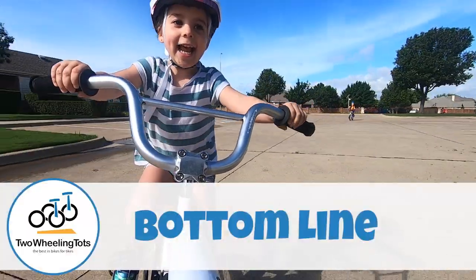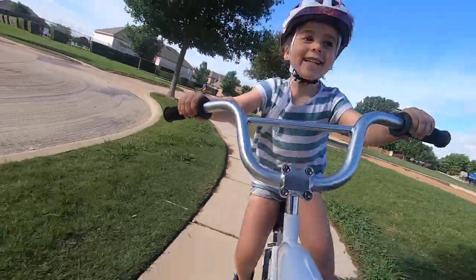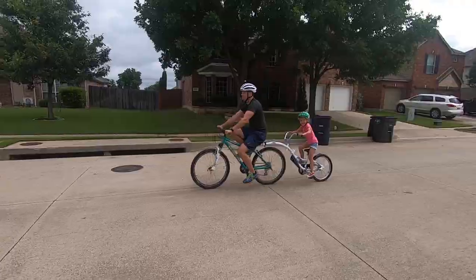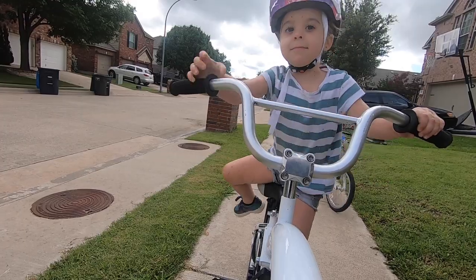So what's the bottom line? The WeRide Co-Pilot makes for some memorable family rides with a lot of honks and thumbs ups from passers-by. You probably won't want to take this off-road or on long distances due to the weight and wobble factor, but for paved and neighborhood rides it's a ton of fun. Thanks for watching!